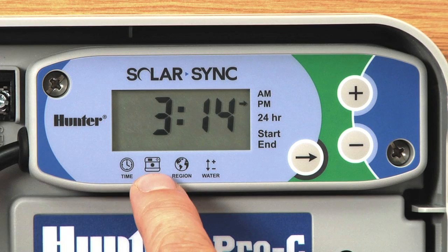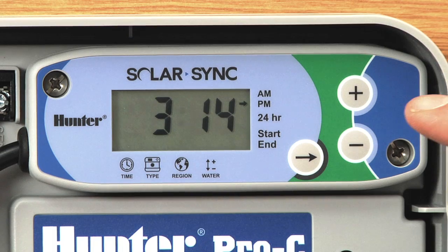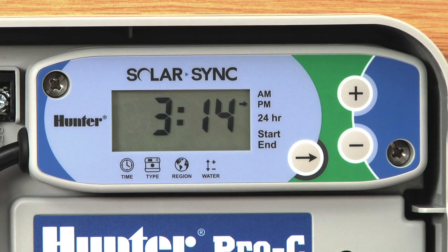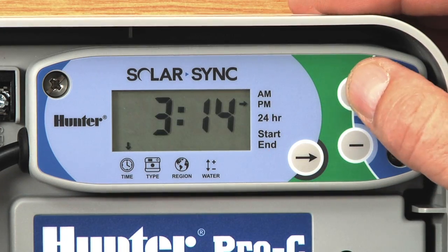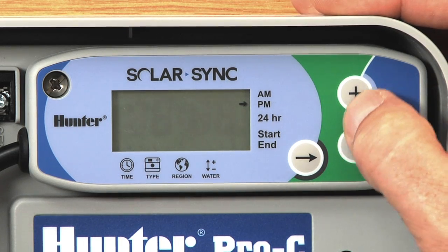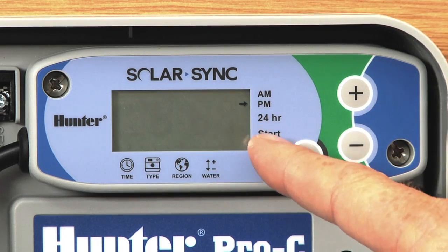The second selection is which controller type, the third is what region you're in, and the fourth is the water multiplier. You've got a plus and minus button to change whatever is flashing, and the right arrow will advance to the next feature. We'll start with the current time — hit the right arrow and you'll see the arrow flashing over time. It shows 3:14 PM. You can use plus or minus to adjust the time. If you hold the button down it'll scroll faster. For this video we're going to say it's 3:37 PM.